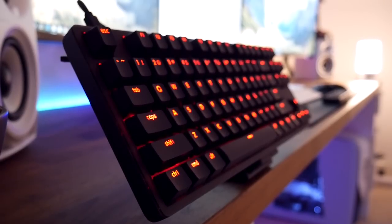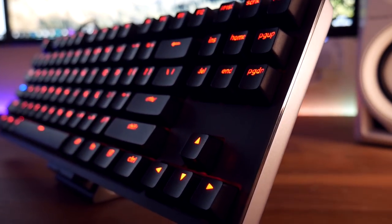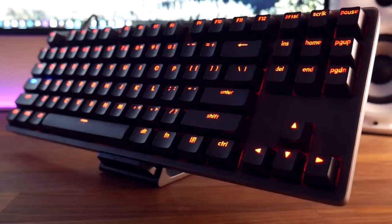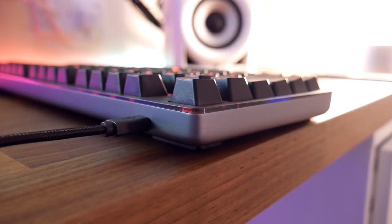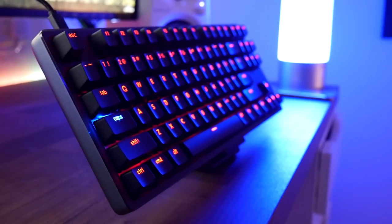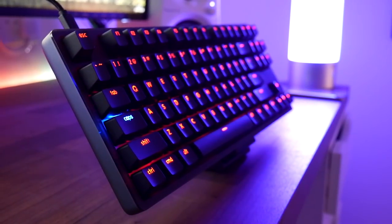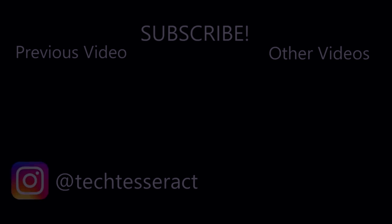You're actually getting some very nice features for a keyboard in this price range, including that aluminium chassis, the removable braided cable, and those Cherry MX switches — quite difficult to find in this price range. If you do fancy picking it up, I'd go for the white version as cosmetically it looks a bit nicer and more premium, and it also has white backlighting which should match more with people's setups. But all in all, a very nice keyboard. I'll drop the links in the description if you want to check it out. Thanks for watching, subscribe for more, and I'll catch you all in the next one.